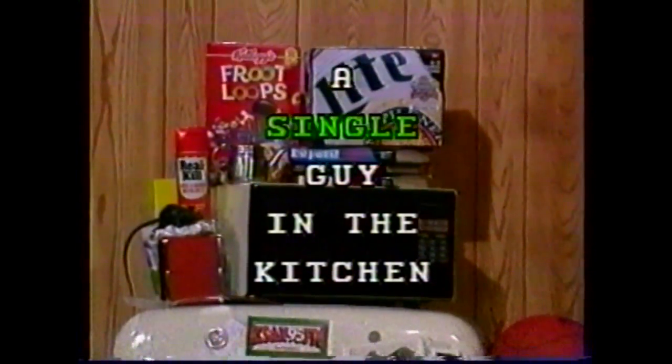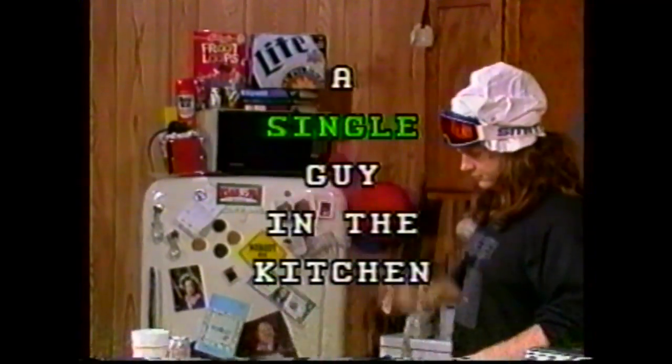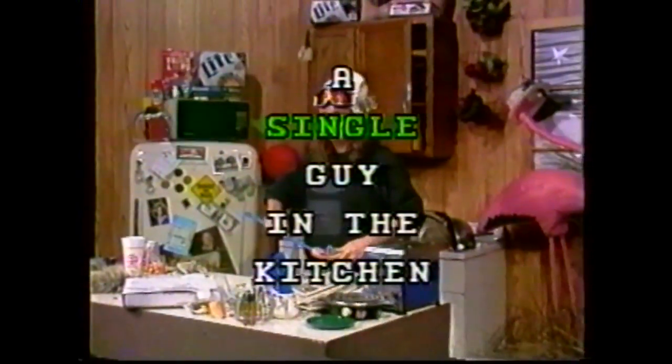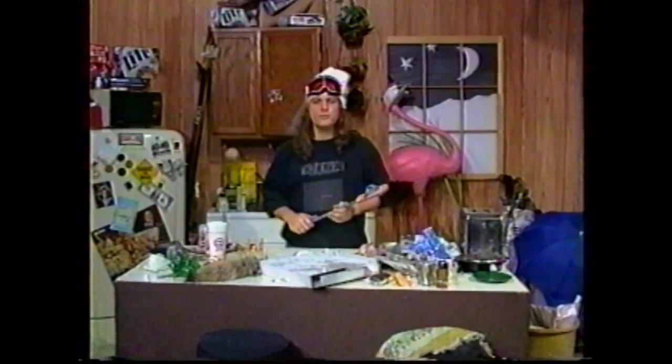Steve Morris is not a professional chef, nor will he ever be. He has never attended or viewed a cooking class in his life. He is a regular person, and he is a single guy in the kitchen. I'm Steve Morris, single guy in the kitchen, and today we're going to concentrate on the most important meal of the day, and that's breakfast.